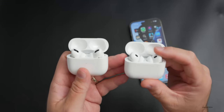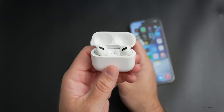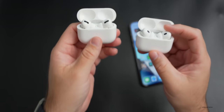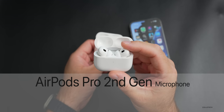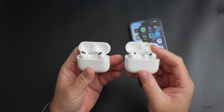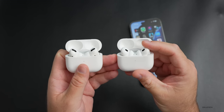I also wanted you to hear the microphones, which are apparently improved in the AirPods Pro second generation. I used the Voice Memo app to record using the microphones from both the first and second gen AirPods Pro. Here is the first generation microphone recording, followed by the second generation microphone recording, so you can compare. Overall they definitely sound improved to me on the AirPods Pro 2.